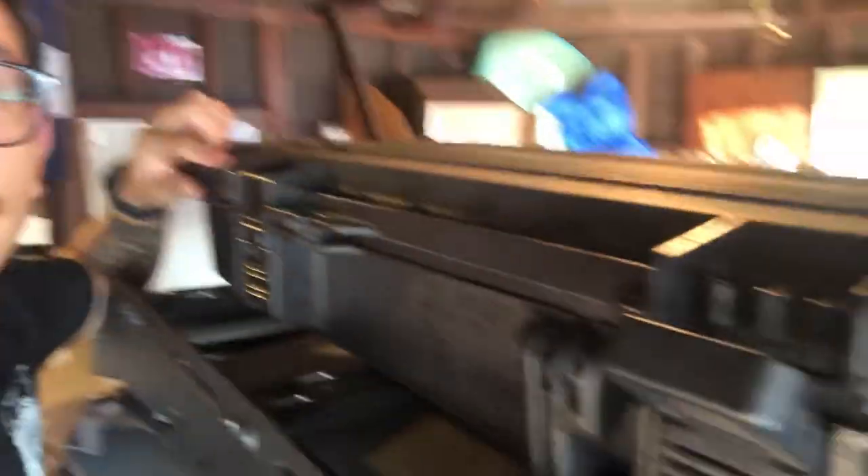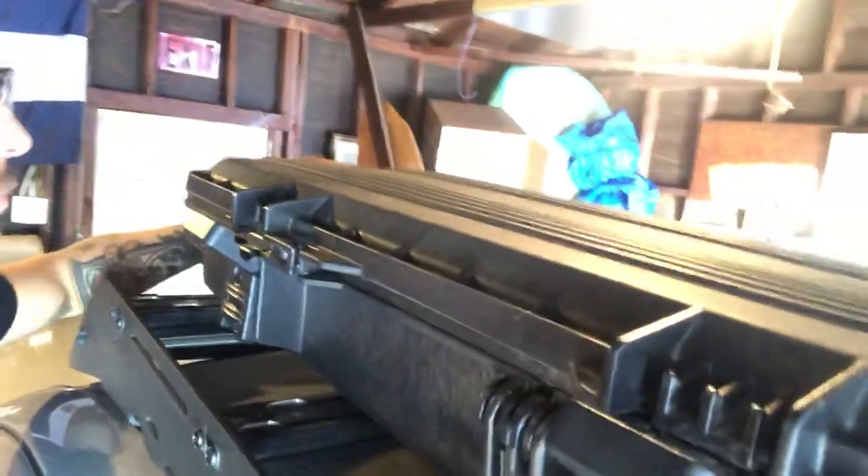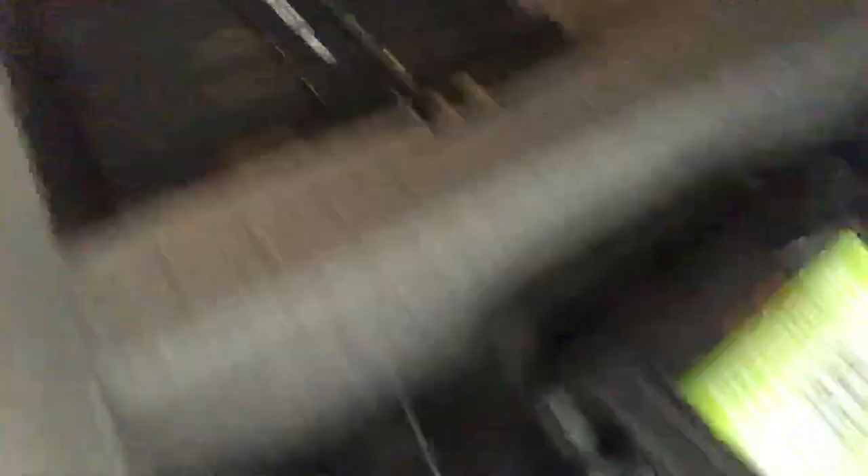A lot of these come with foam that you can actually cut out to the shape you need for whatever you want to put inside. If you take a peek inside here, you can see I've made big box cutouts for the sockets and the wrenches, and thinner boxes for my breaker bar and things like that. That kind of helps me stay organized. It's pretty simple, super clean — nothing really different about it. Just really rugged and well built.